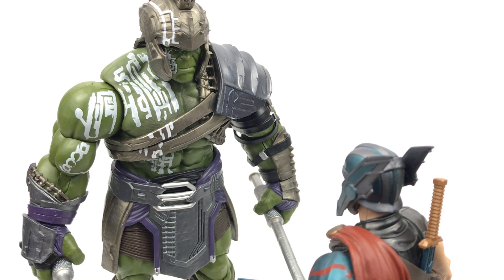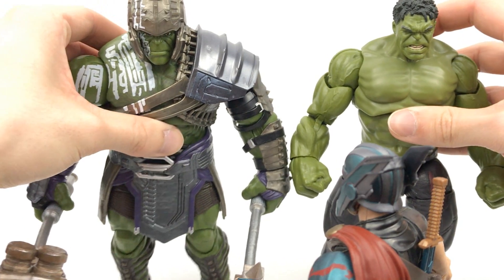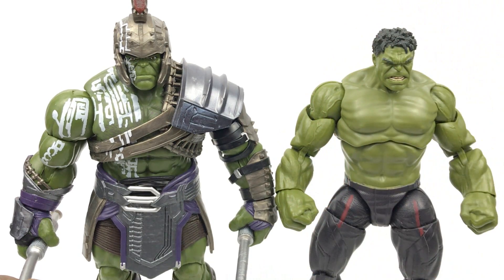This figure is actually about the same height as the Age of Ultron Hulk over here. These guys have different facial expressions and as you can see very different builds, but they are about the same height.